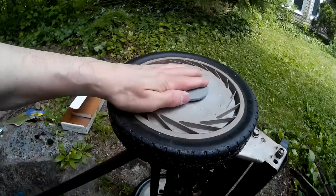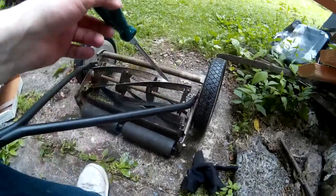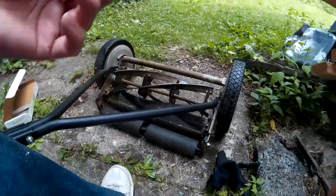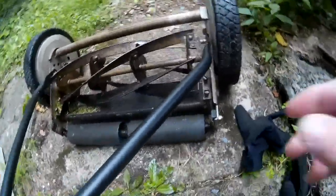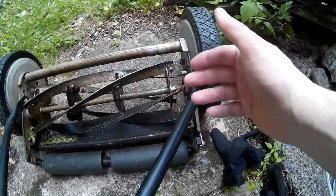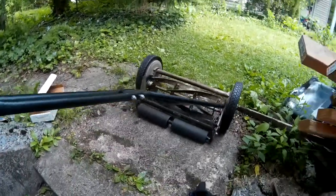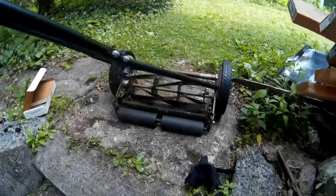You can use your screwdriver to pop that ring back on there. Then take your hubcap and put that back on. When you're done, you're probably going to have to readjust these screws again because they're going to be really tight up against this blade bar. So you're going to have to adjust the opposite way — the front facing screw goes right ever so slightly, the back facing screw goes left, and that will separate the bar from the blades ever so slightly. Do that on both sides.